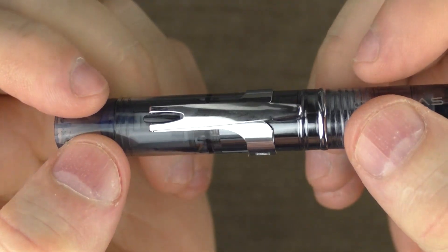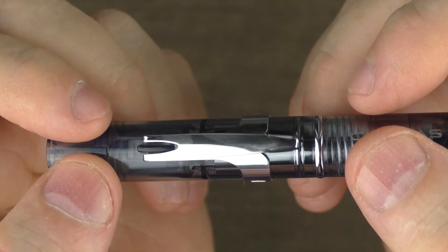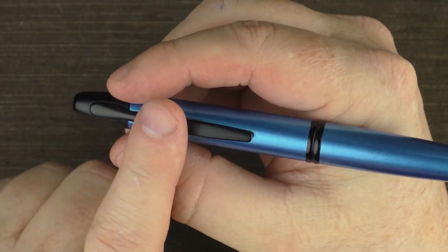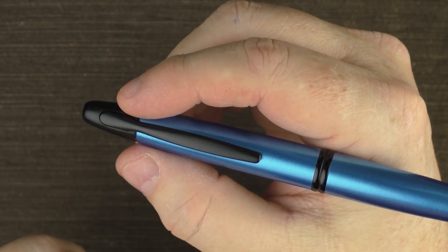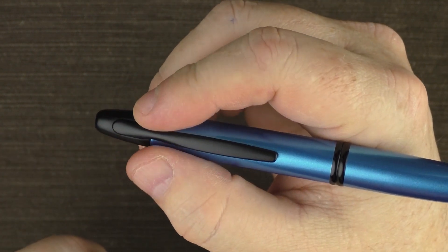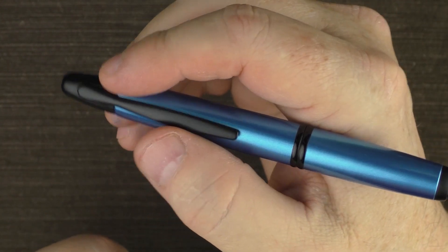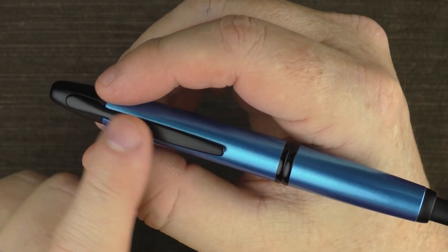Then we have this rather unique clip. It's a bit on the short side, but it functions very well. One of the issues some users have with the Vanishing Point is the placement of the clip — they feel like they have to alter their grip to work around it. Personally, my natural grip works very well with the VP and I don't have any issues. I have a friend who will actually perform clipectomies on Vanishing Points, removing the clip entirely.